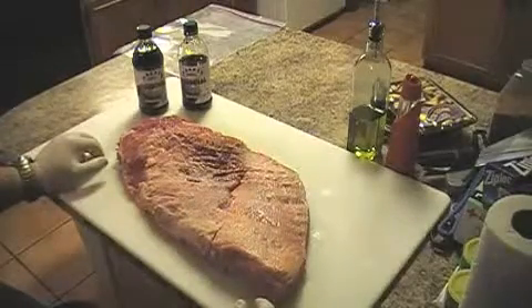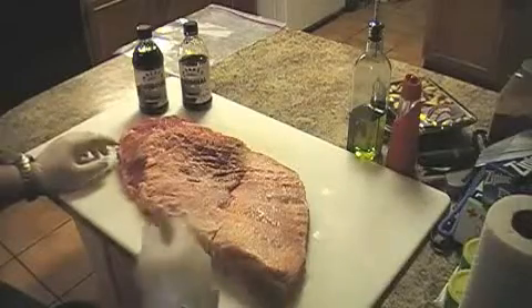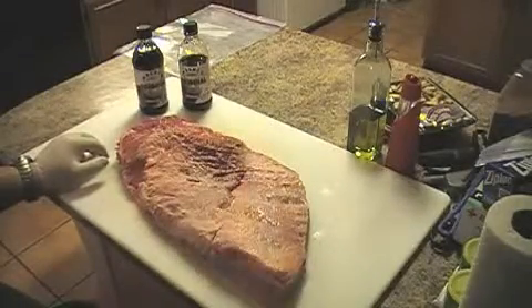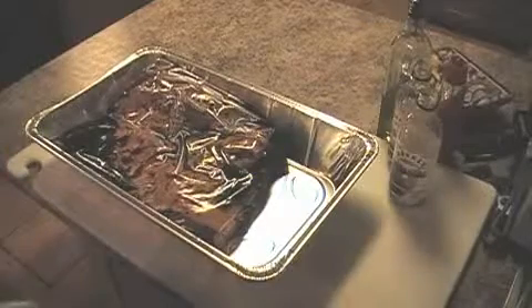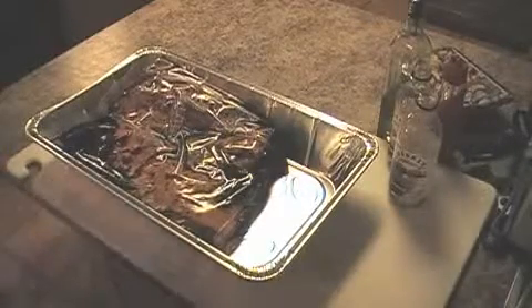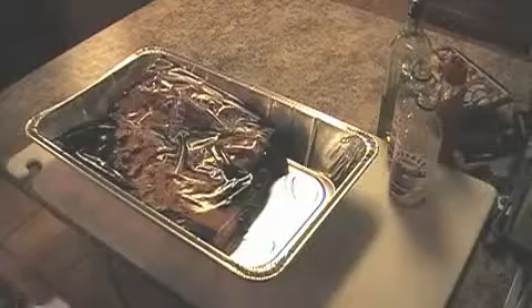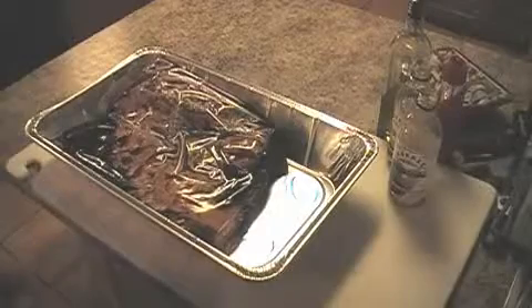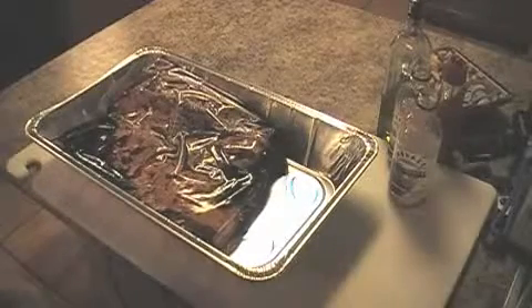Get it in a two-gallon bag with a bottle of Moore's marinade and let it sit overnight. There it is — it's a two-gallon bag with about a bottle and a half of Moore's in it, maybe a little more. It just barely fit in there. The marinade's not quite over the top of it, but just let it sit in the fridge overnight — at least 12 hours, 24 hours preferably.